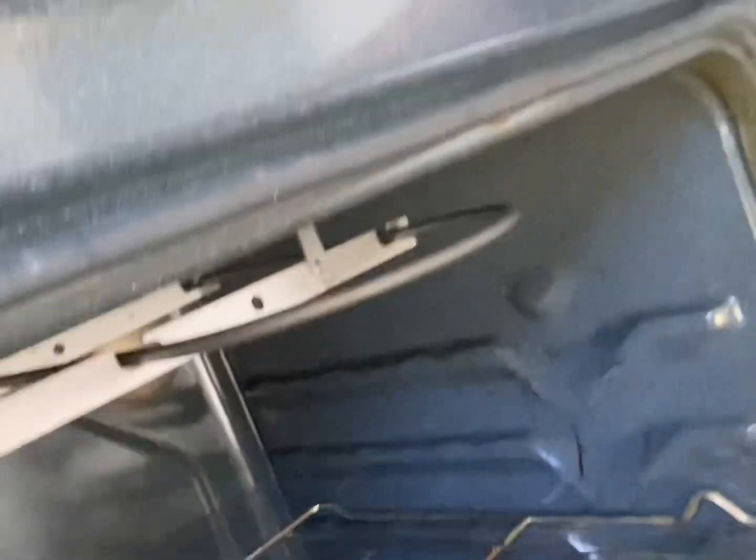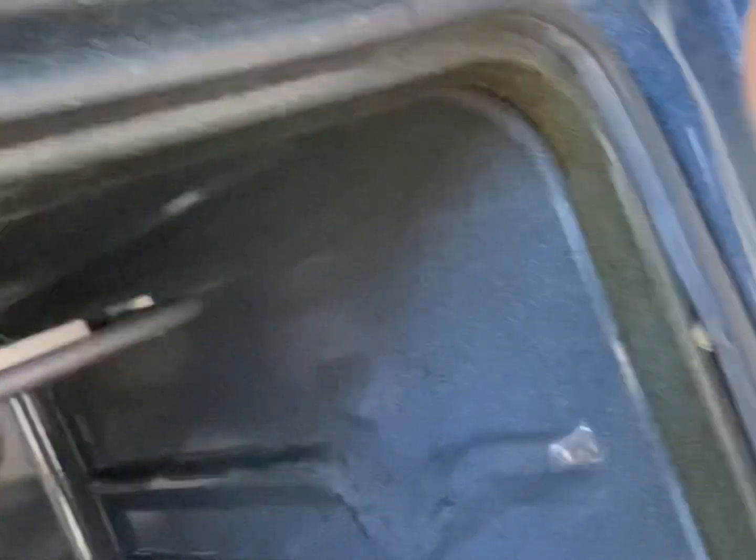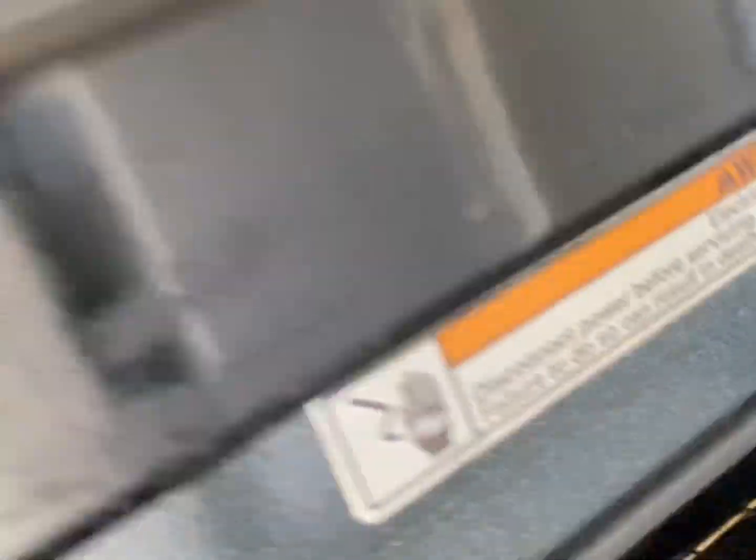So once we've got that in place, we'll go ahead and put these two bolts in here, get this one over here started, and get this one over here started.